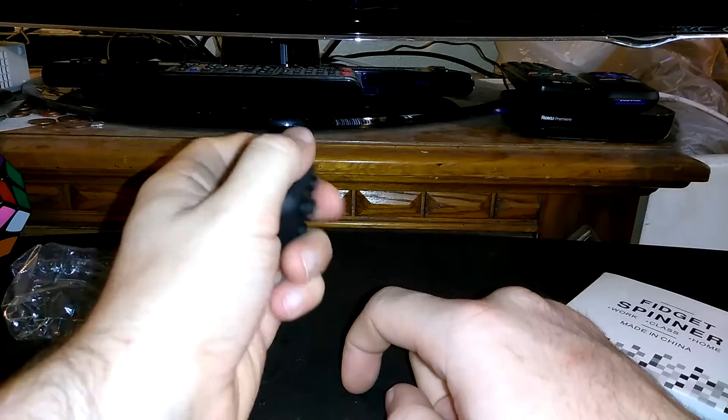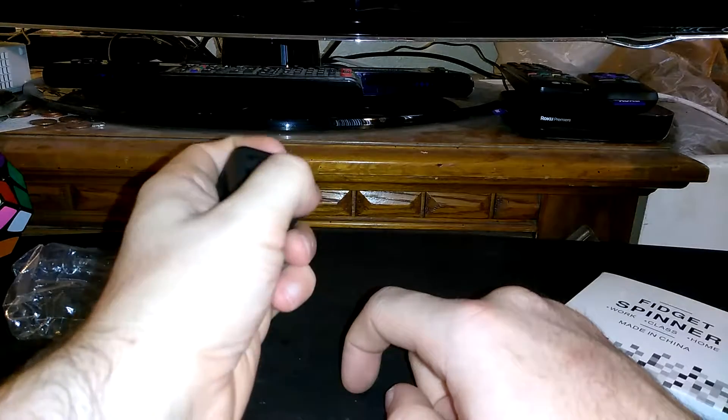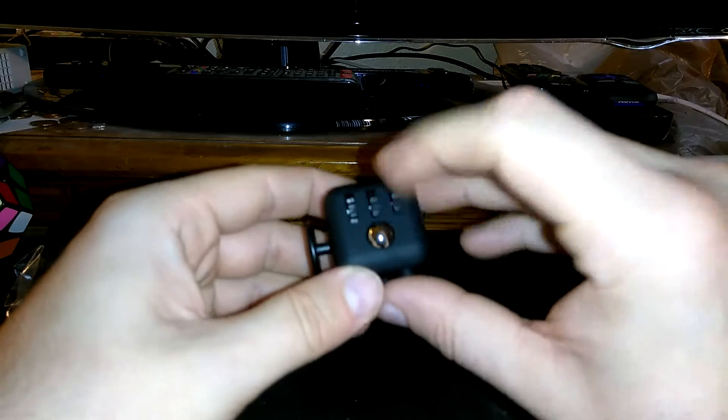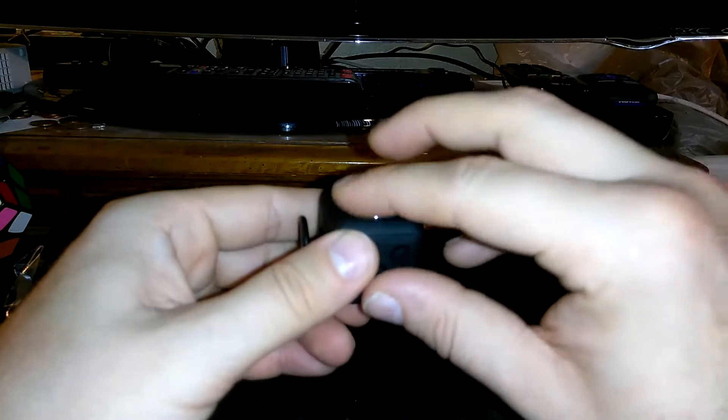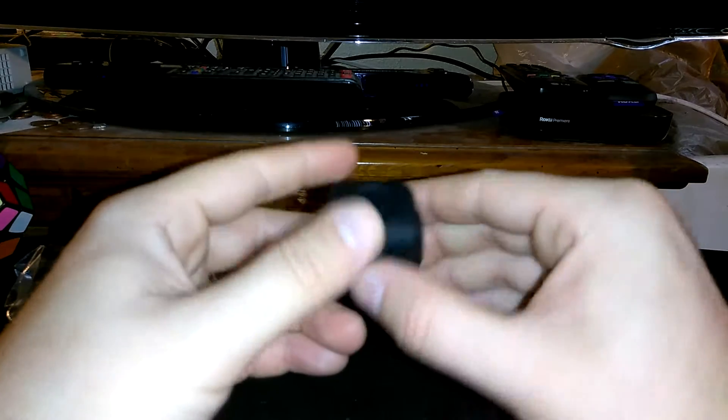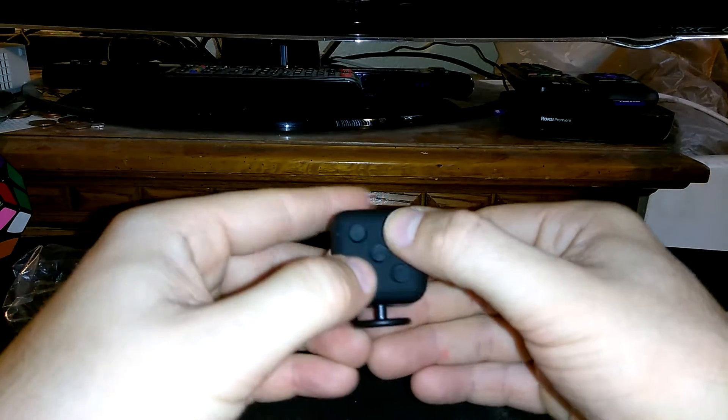So we got that side, and that, and that — with the little gears and then the ball bearing right there. We have the rubbing stone side right there, and then we got the little clicking side.